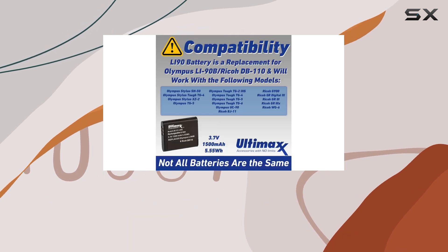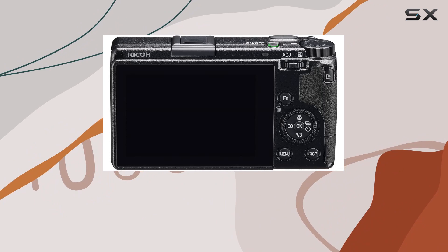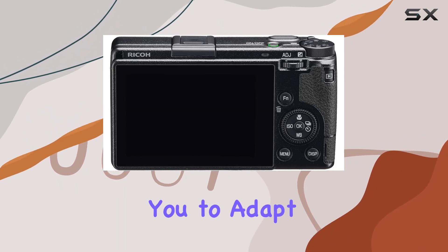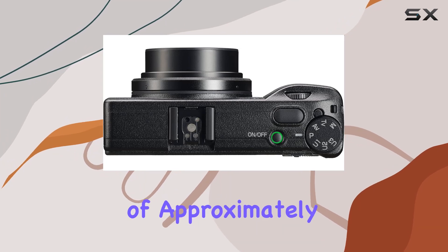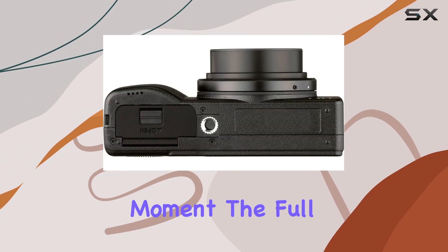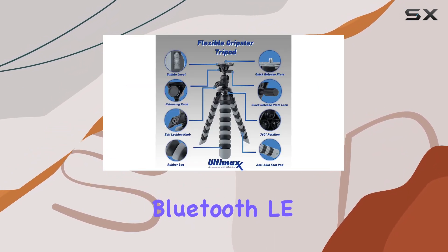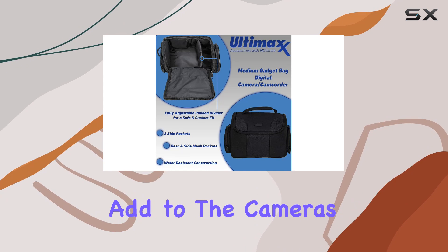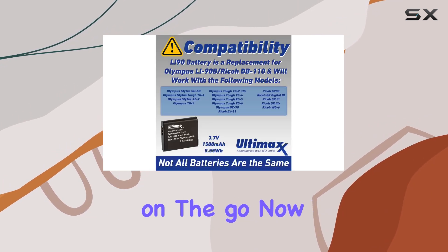And let's talk about versatility. The camera offers 50mm and 71mm focal length crop modes, allowing you to adapt to various shooting scenarios. What's impressive is the quick start-up time of approximately 0.8 seconds, ensuring you never miss a moment. The full HD 1080 60p video recording, Bluetooth LE, and Wi-Fi capabilities add to the camera's modern features, making it a well-rounded tool for photographers on the go.